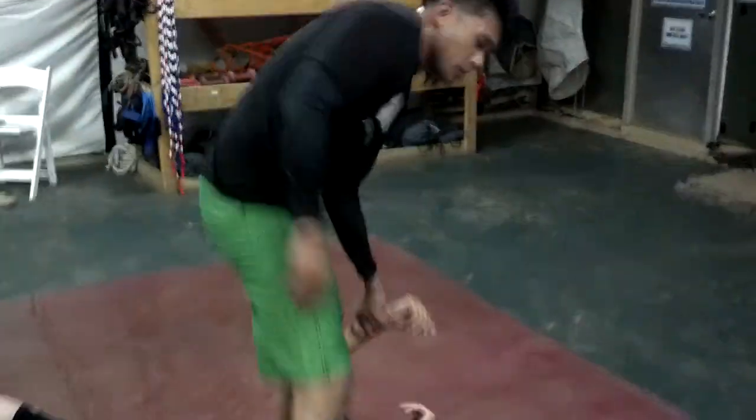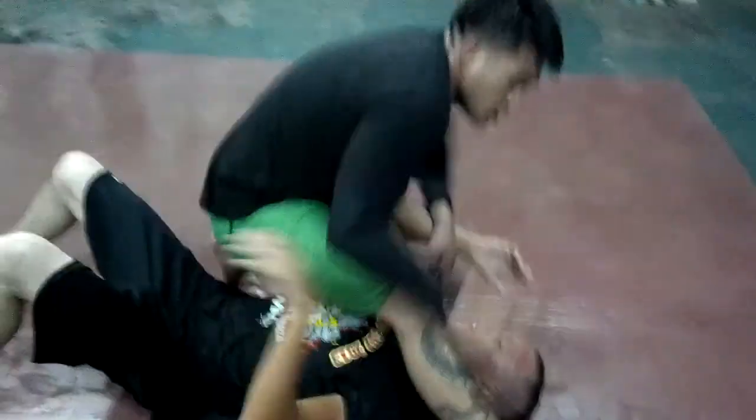There are a bunch of reasons why you're going to be in this position. Either your partner had bad base and you fell, or you swept them over here.